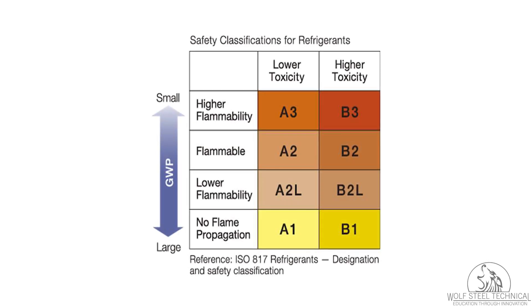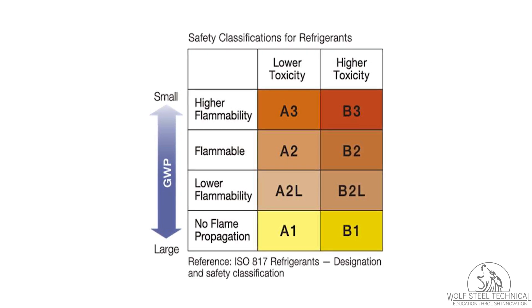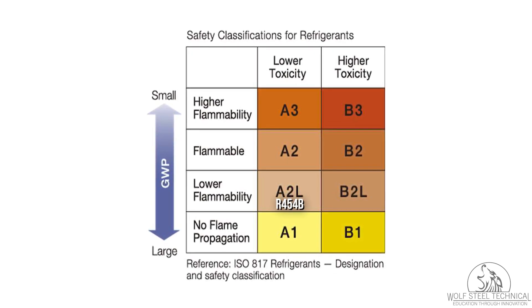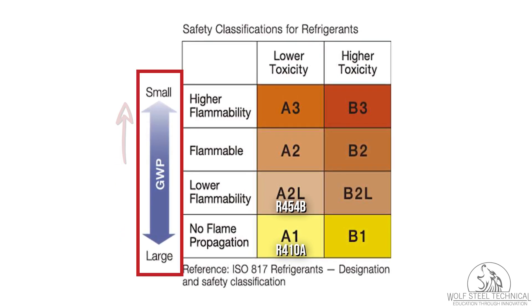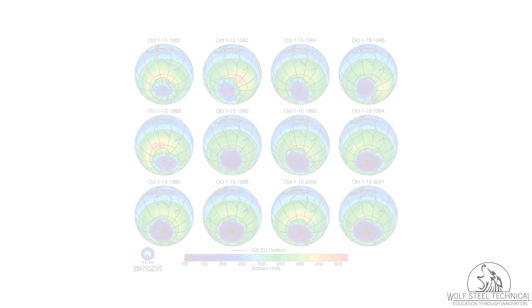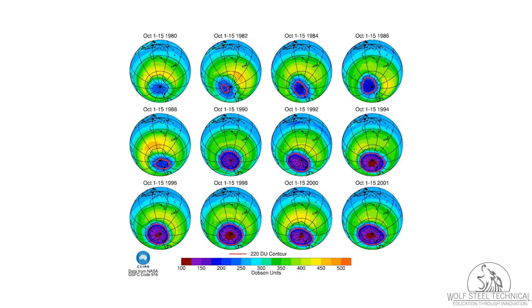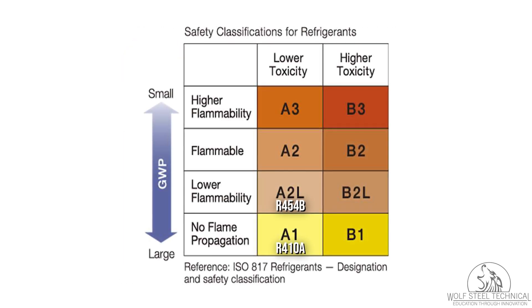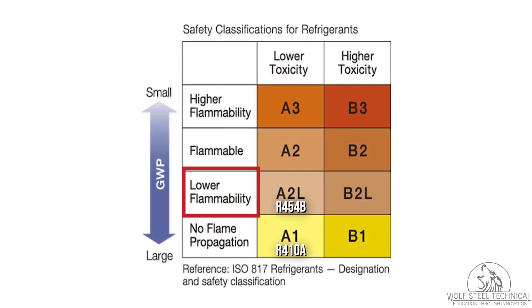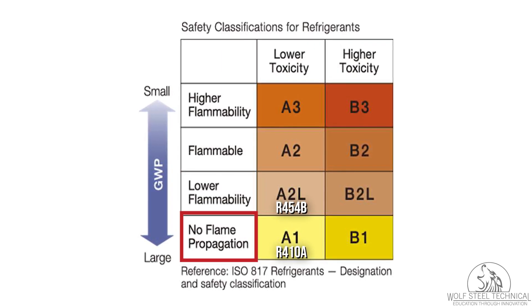The HVAC industry moved to a new refrigerant by the name of R454B, which is an A2L refrigerant. This refrigerant has a lower global warming potential than previous offerings, helping to achieve lower greenhouse gas emissions and reach environmental sustainability targets. A2Ls, however, are mildly flammable compared to A1 refrigerants, which are non-flammable.